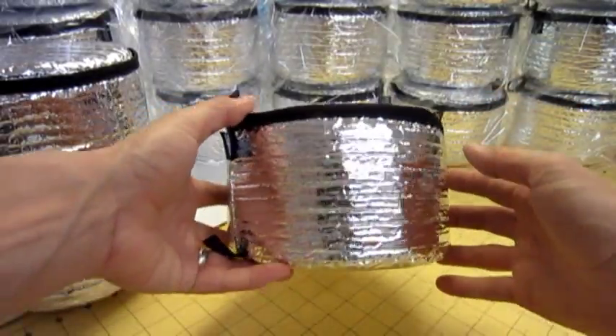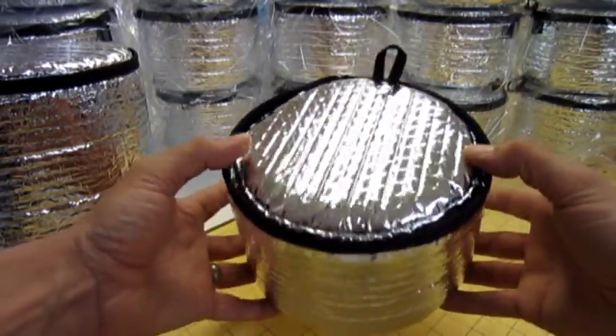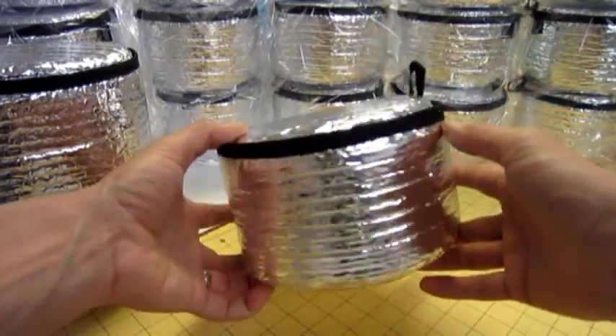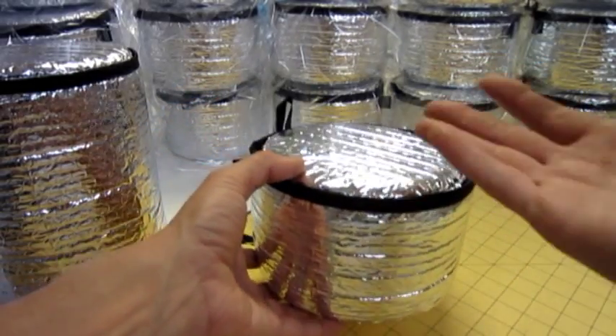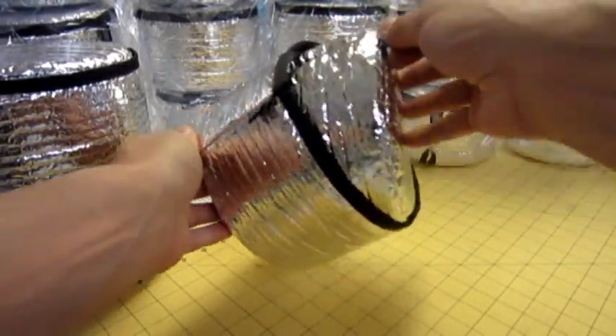We liked the idea, so we started making them for everyone. These work great as a little lunch box — it can keep cold items colder longer and keeps hot items hotter longer. A drink, a sandwich, and a snack would fit in this pretty easily. Same deal as the Escape Pod.